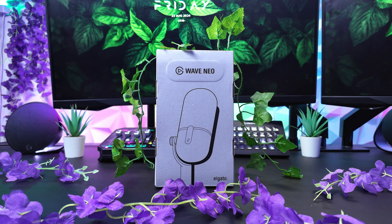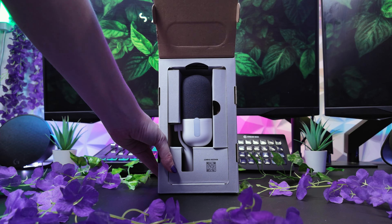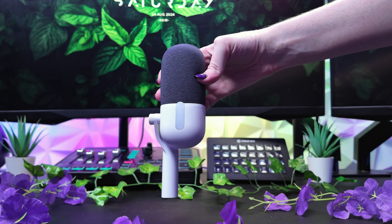First up we have the Wave Neo Microphone. Standing at the perfect height, it captures your voice with all the clarity of a premium microphone while maintaining a compact size that can be taken with you anywhere.